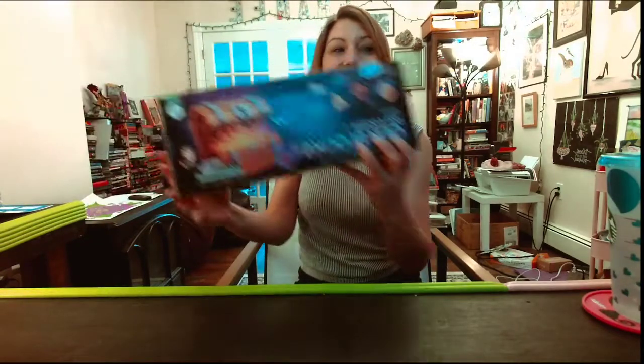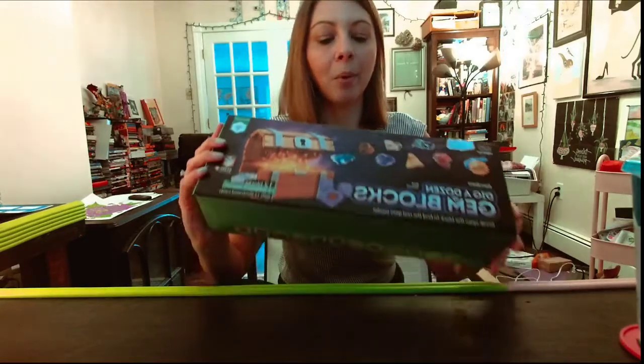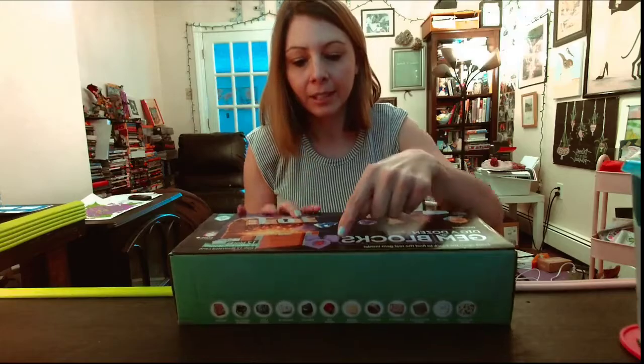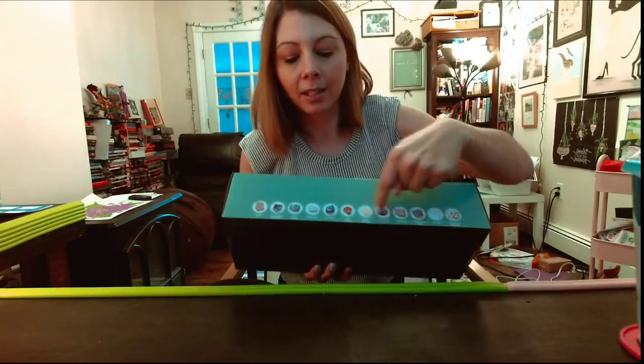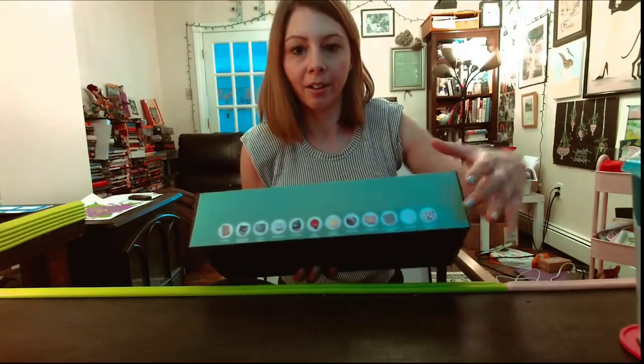We got our first one in the mail today. It's more of an activity type - it's called Dig a Dozen Gem Blocks. The point of it is we are going to hammer into different cubes and inside we're going to try to collect all 12 gems, and it's apparently not guaranteed.